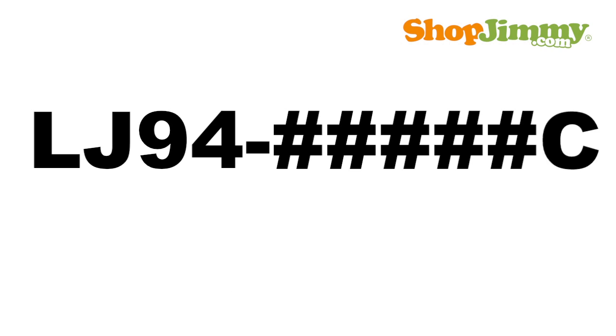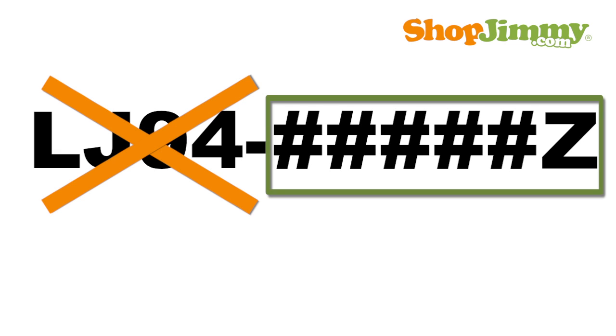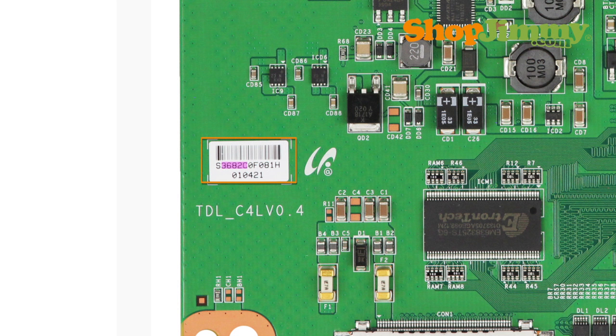The Samsung T-Con part number format is LJ94- followed by 5 numbers and one letter for a suffix. The LJ94- portion of the part number will never appear anywhere on the T-Con Board, but the rest of the part number can be found within a mix of numbers and letters printed on the board label.